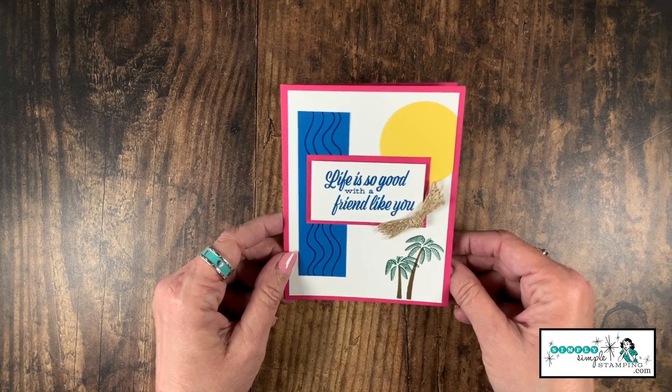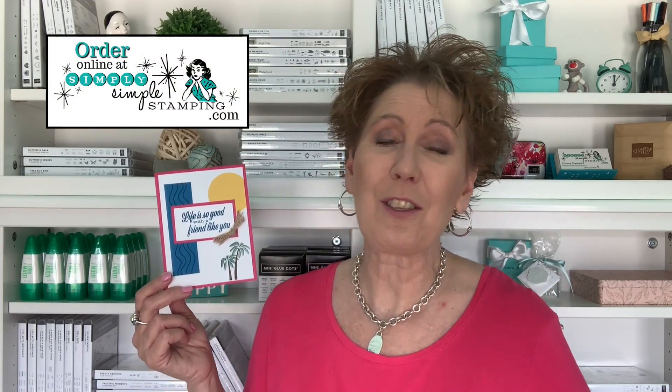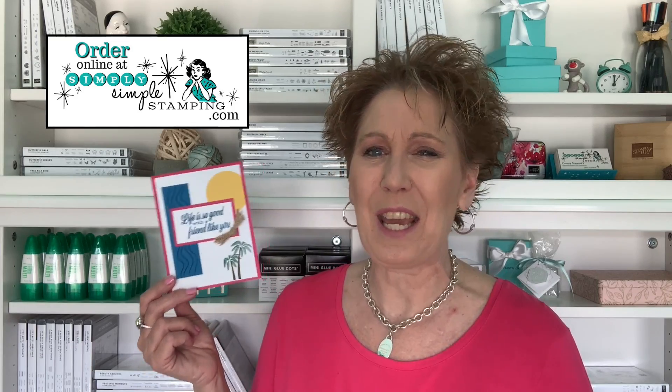I hope you enjoyed today's Scrap That Idea card — a great way to start using up those scraps to create really fun cards. Thanks so much for joining me today. If you want more information, want to see more videos, or order supplies, look in the YouTube description for the link and head over to Simply Simple Stamping dot com to learn more. Have a great day everybody — I look forward to stamping with you next time, bye bye!